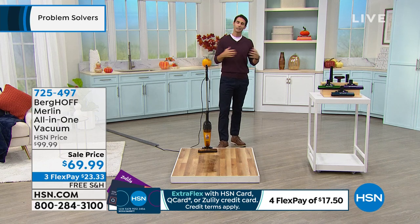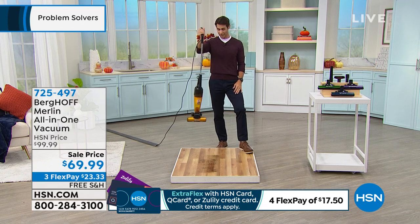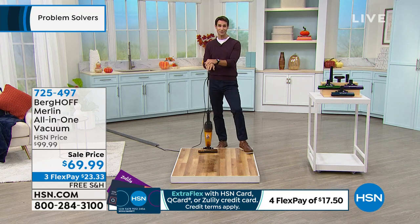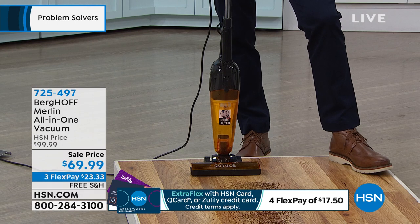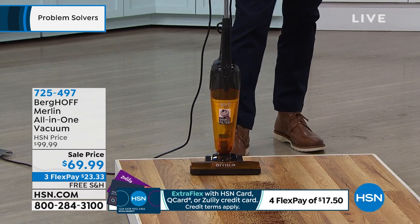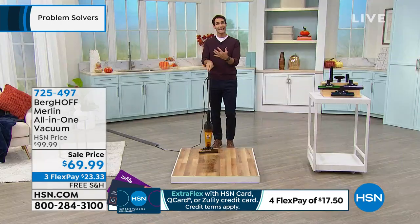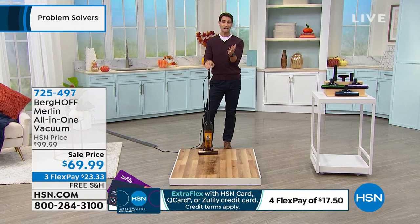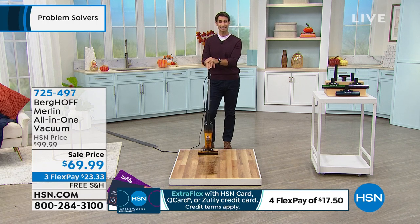When you have that big upright, you just don't want to pull it out every day. This is an actual pleasure to pull out — how lean, how thin, how lightweight it is with the extra long cord. When it comes to our budget, are we buying that upright, that stick, that handheld? I kind of want all of those things but I can't afford it. $69.99 today — we're taking $30 right off the top, three flexible payments of $23.33, and you are not paying for shipping and handling.